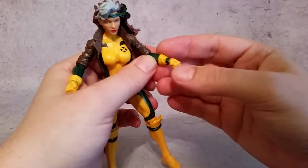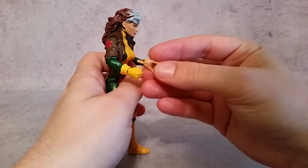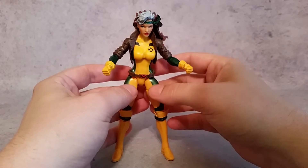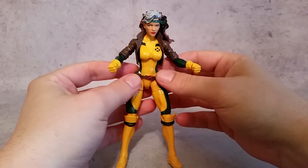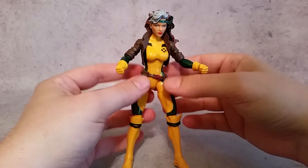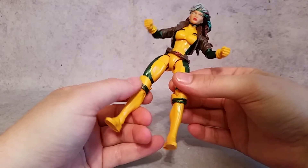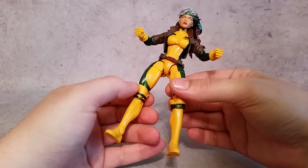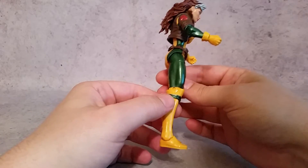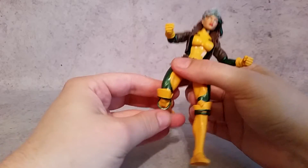With these little yellow sections, they are actually separate from the glove, so whenever you take the fist off these will fall off — just make sure you don't lose them. You also have the belt, which is separate. Just like in the 90s Jim Lee comics, it's kind of off to the side and loose on her because she has a really thin waist. You also have some loose pieces down here — there's a metallic green separate piece and then a yellow piece that represents the top portion of the boot.